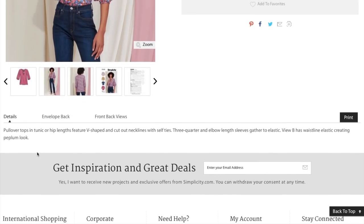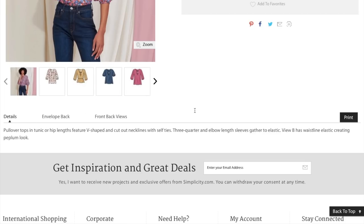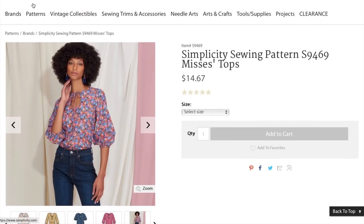Pullover tops and tunics at hip lengths feature V-shaped and cut-out necklines with self-ties. Three-quarter and elbow-length sleeves are gathered to elastic. Version B has a waistline elastic creating a peplum look. It's a really cute spring look — tucked into denim, super fun.